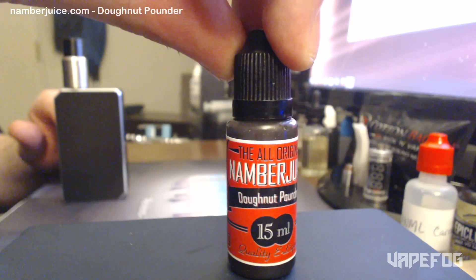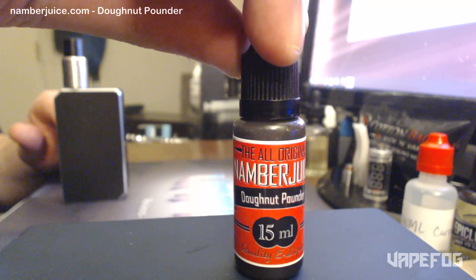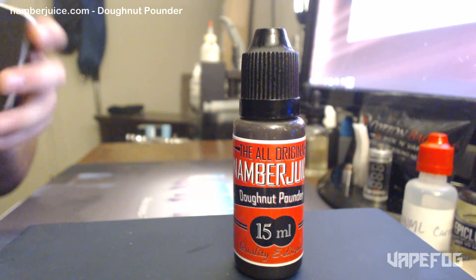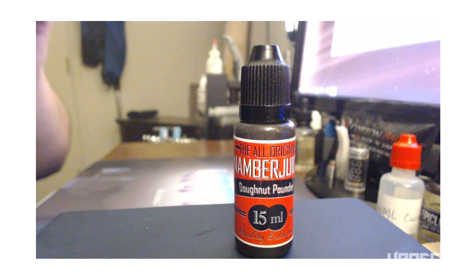This one here is just a little bit too sweet for me, but you may absolutely love this juice. So that's it, guys — Donut Pounder from Namber Juice. Till next time, take care and happy vaping.